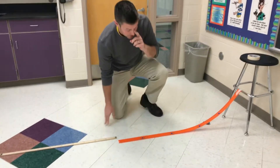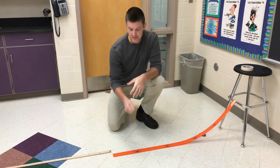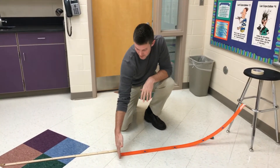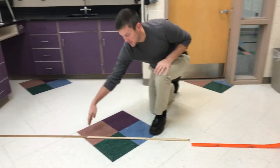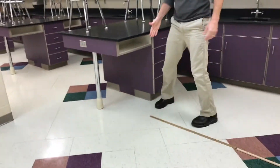You're going to have three timers with their stopwatch open on Canvas. You're going to have one person standing at the one meter mark, a second person standing over here with their timer at the two meter mark, and then a third person with their timer at the end.